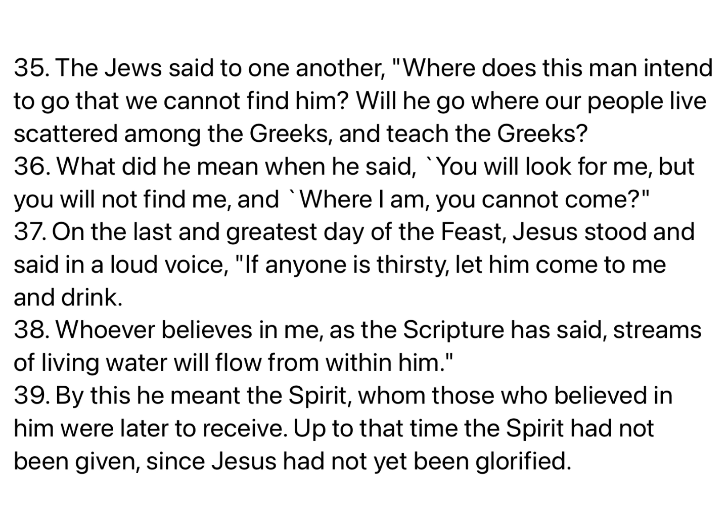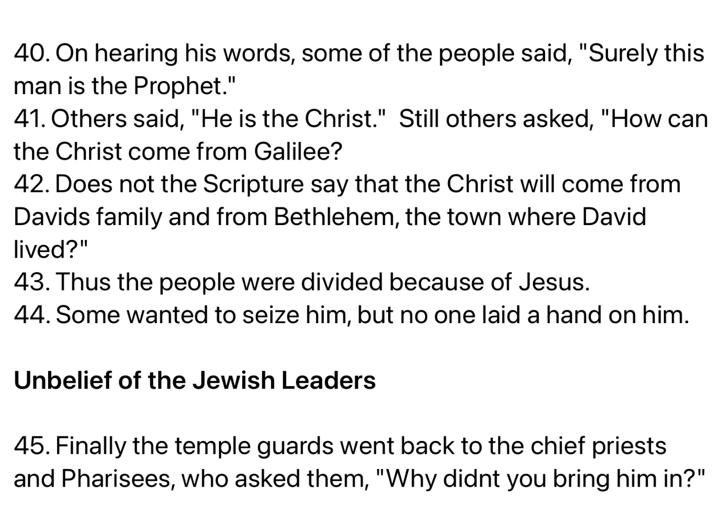By this he meant the Spirit, whom those who believed in him were later to receive. Up to that time, the Spirit had not been given, since Jesus had not yet been glorified. On hearing his words, some of the people said, Surely this man is the prophet. Others said, He is the Christ. Still others asked, How can the Christ come from Galilee? Does not the Scripture say that the Christ will come from David's family, and from Bethlehem, the town where David lived? Thus the people were divided because of Jesus. Some wanted to seize him, but no one laid a hand on him.